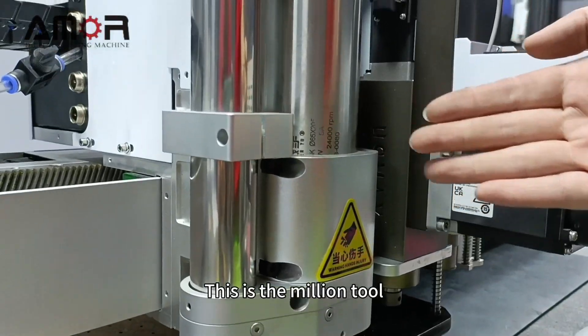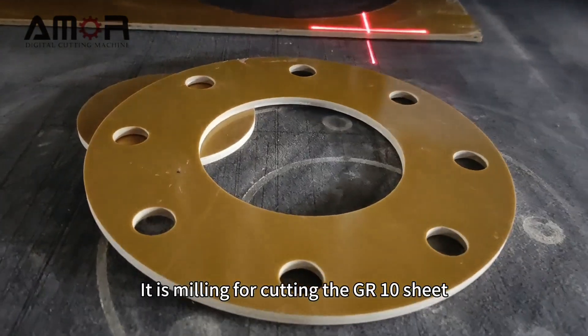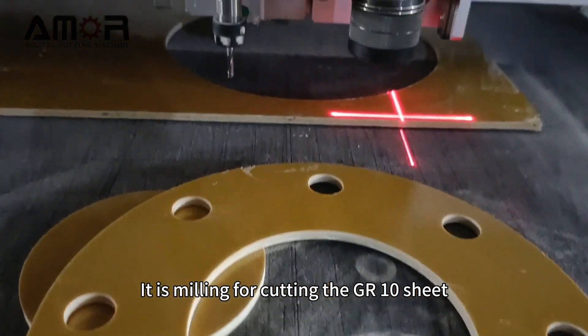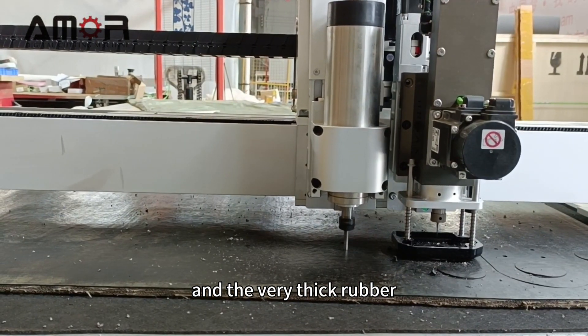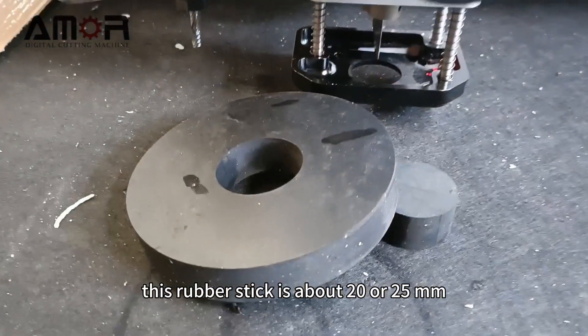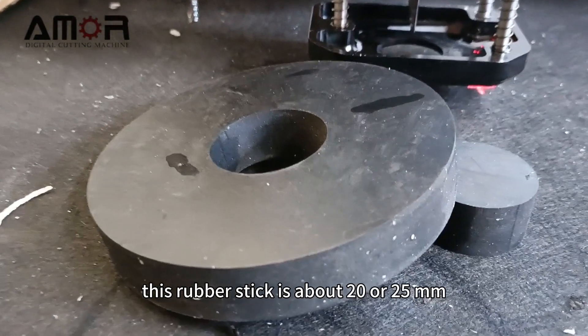This is the milling tool. It is mainly for cutting the GR10 sheet and very thick rubber. This rubber thickness is about 10 or 20mm.